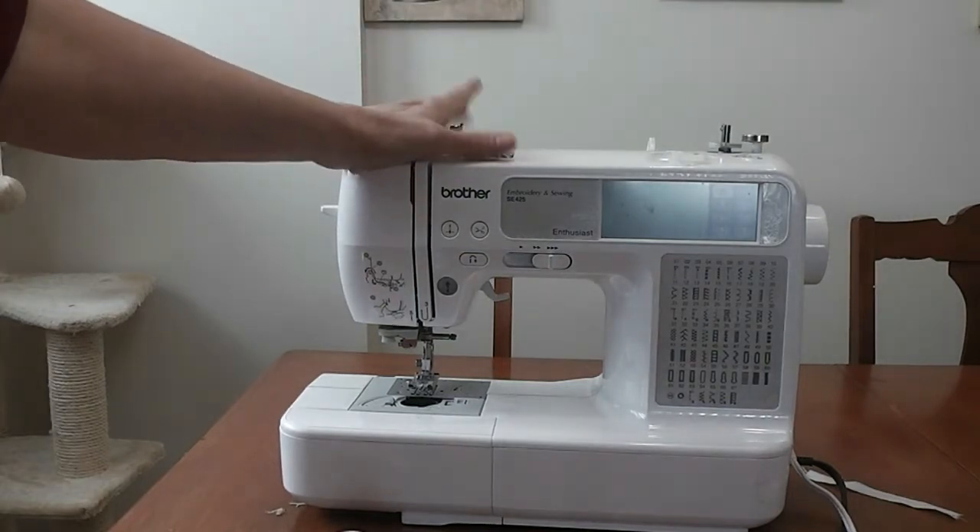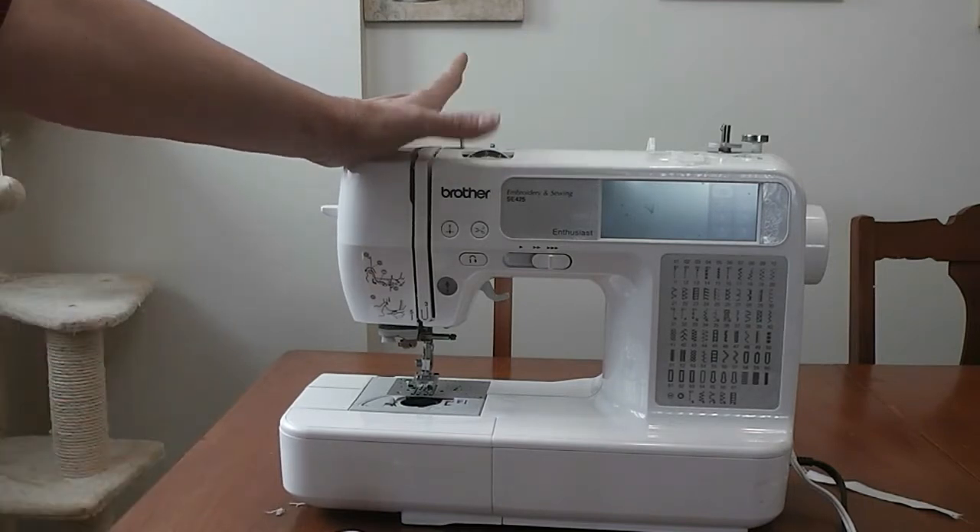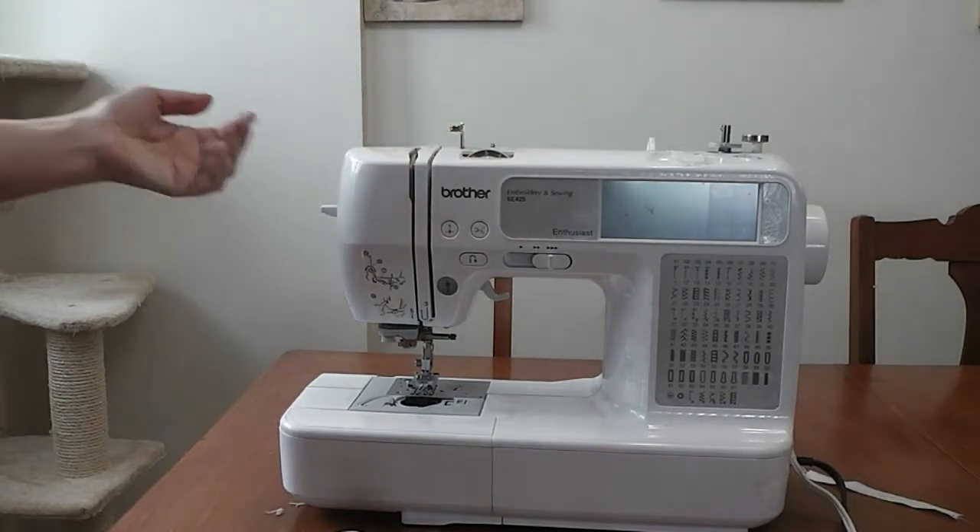This is the machine I use. It's a Brother SE 425. It's got a simple 4x4 embroidery hoop with it. I love this machine. It was a very inexpensive machine though, and I've had it for several years.